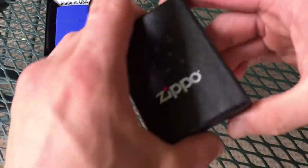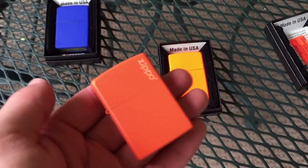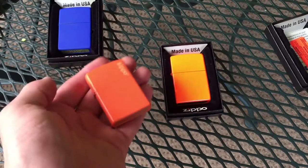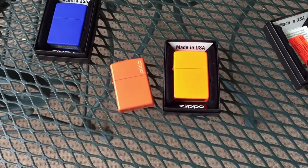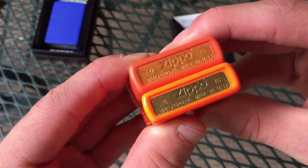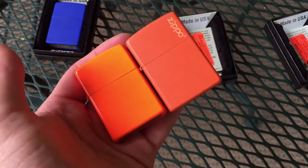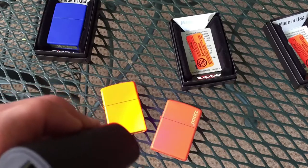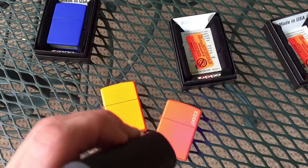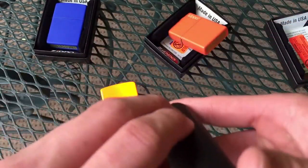I also wanted to show you guys a comparison between this and the regular neon orange matte, which you can already see is not nearly as radiant. This one is a bit more subtle. Now, if you drop either of these on the ground you will have no trouble finding it because they are both very bright orange. But you can tell that one of them is definitely a lot more bright — a lot more popping than the other one. Another interesting fact is that the orange matte does not react to UV light at all, whereas the neon orange is totally reacting. It's a little bit disappointing truth be told, but this one definitely does.